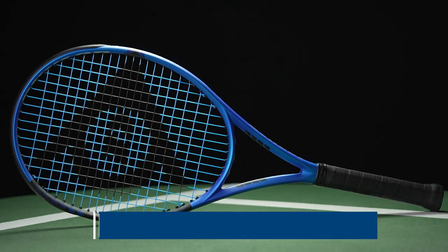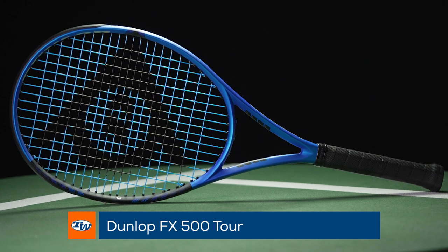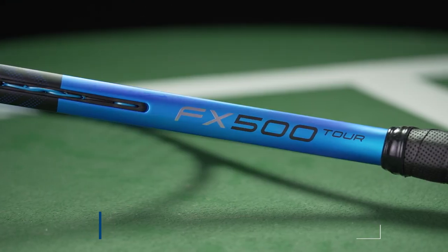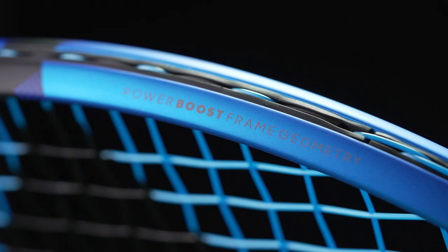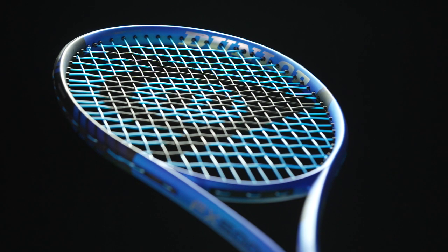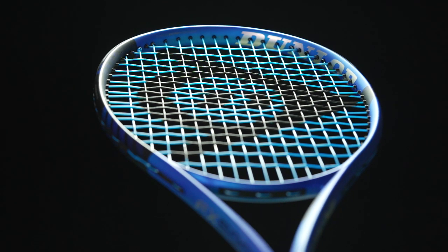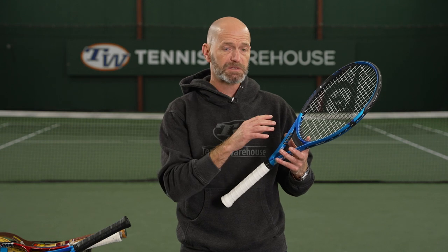We're getting ready to shoot our review on this very model right now. This one comes in with an average strung weight — we're finding just 11.3 ounces, so nice and maneuverable static weight right there. Six points head light, and that keeps the swing weight down pretty low — about 317 on average. So it's super whippy, easy to accelerate through the ball, getting a lot of spin out of it.